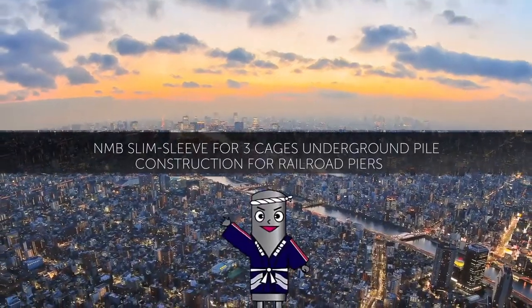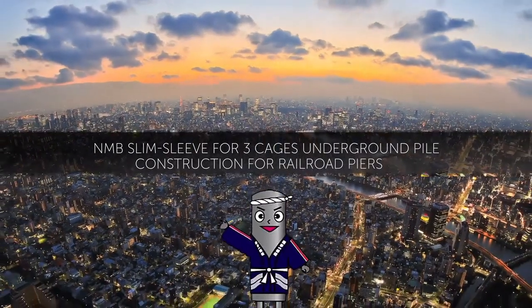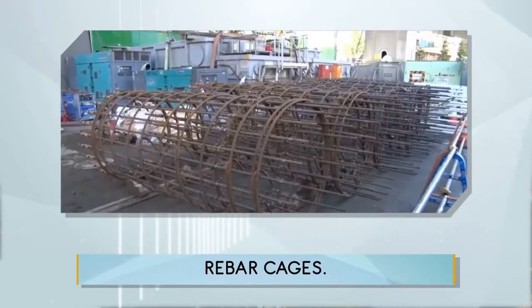NMB Slim Sleeve for three cages underground pile construction for railroad piers. Rebar cages.